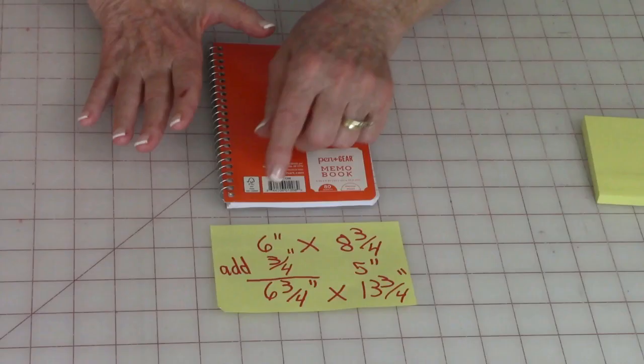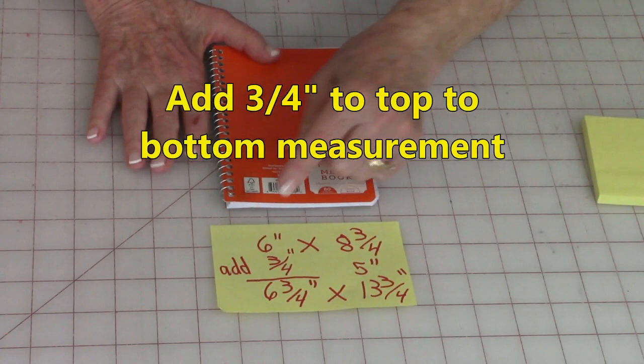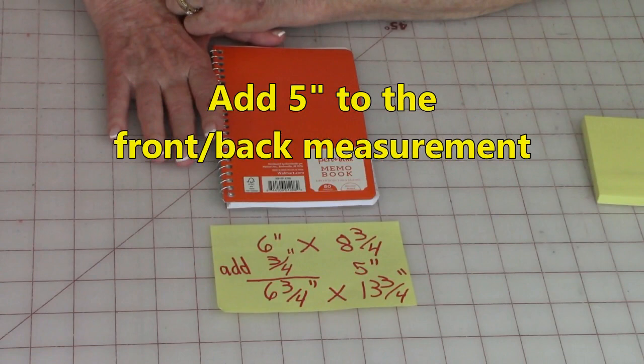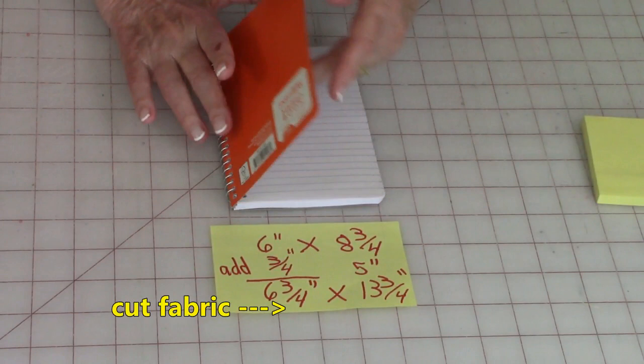Then measure from one end of the notebook to the other — mine is six inches. So here are my measurements: six inches by eight and three quarter inches. To the six inches — that's the measurement from top to bottom — add three quarters of an inch. And to the measurement that wraps all the way around the book, add five inches.